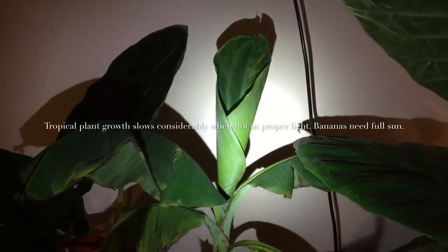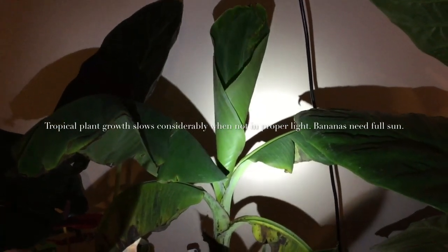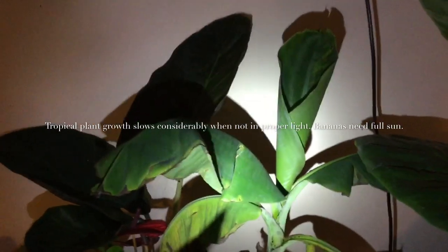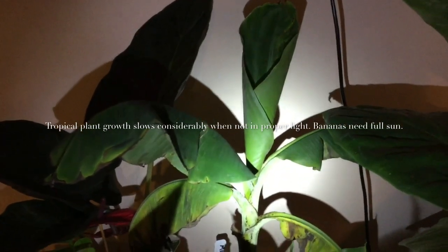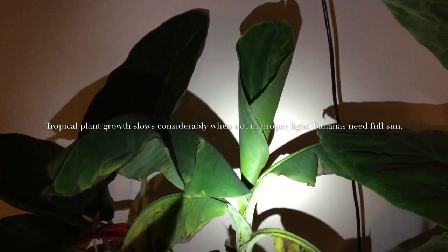If you have fruiting bananas, the process is a little different to overwinter them. This particular banana is a Grand Naine, which is in the Cavendish group - the grocery store banana. It's under a grow light because I'm trying to keep it in active growth; I got it as a young plant and it needs to grow to mature size before it fruits, which is going to take a while.